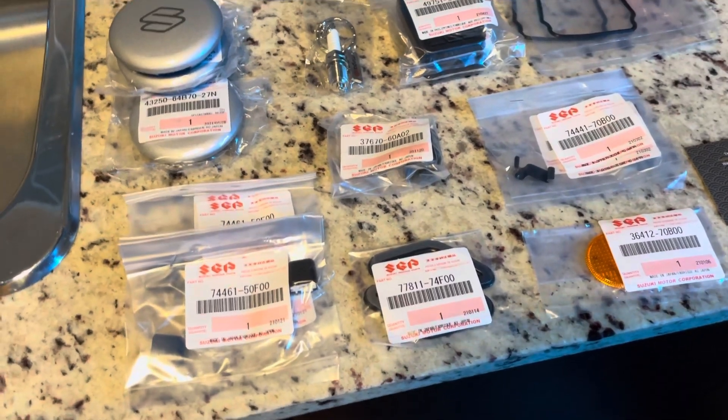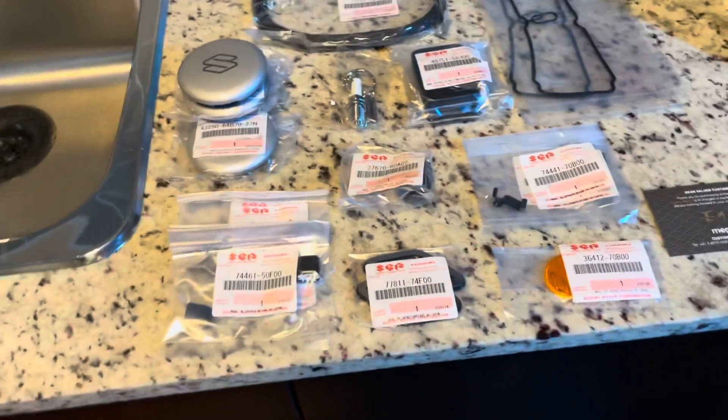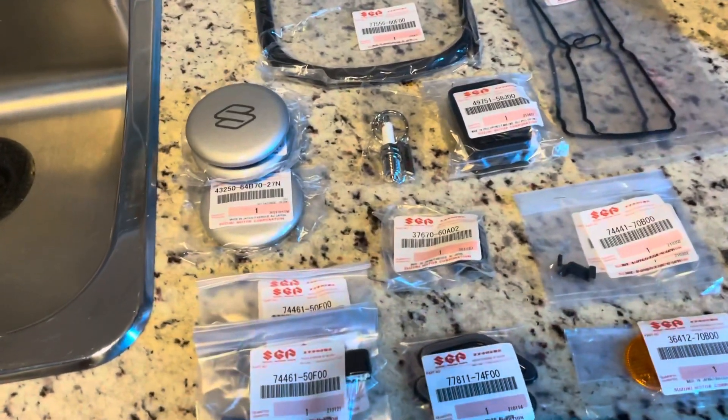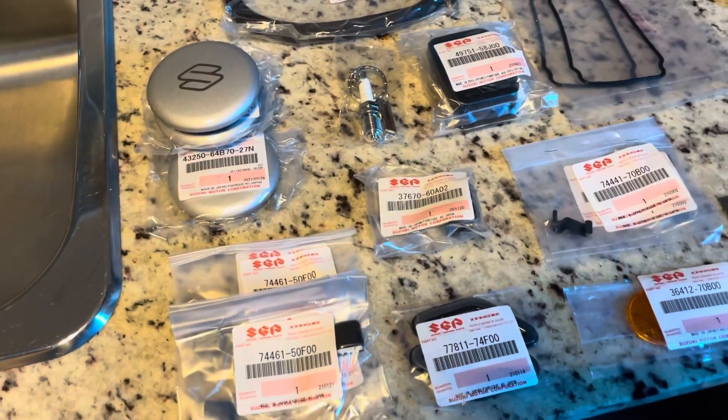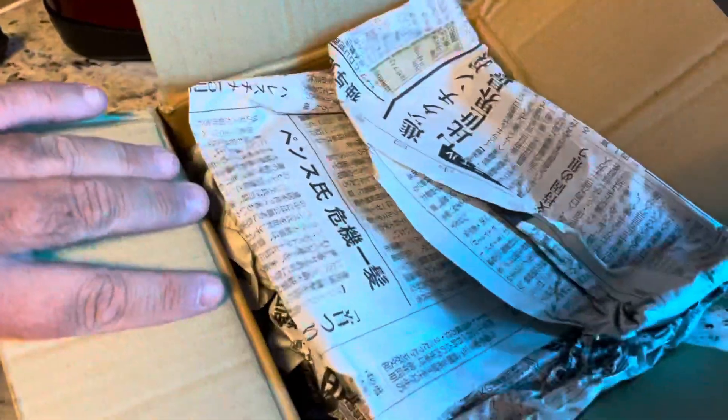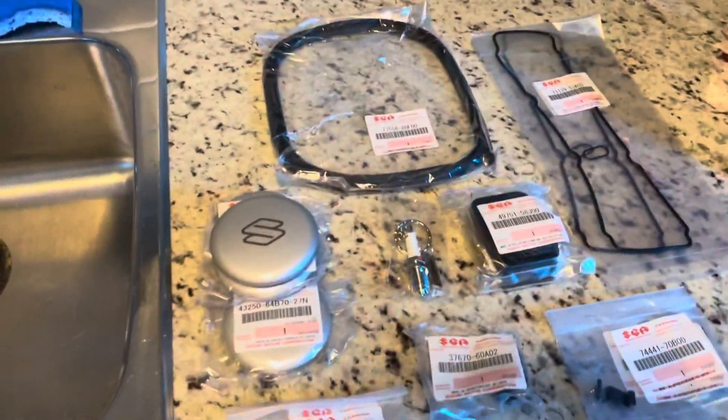Hey everybody, my name is Jay and I wanted to make a video here and show you some of the parts that I recently received from Megazip.net for my 1994 Suzuki Cappuccino. They just came to me from Japan — you can see the Japanese writing there. It's well packed pretty good. So here are some of the things that I ordered.